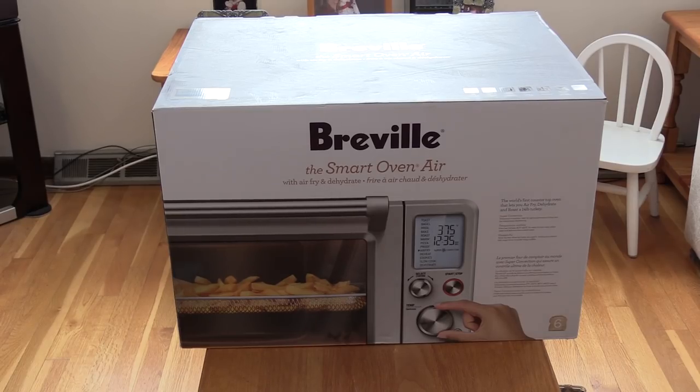Hey everyone, it's Myra. Thanks for joining me. The new toys are here, so let's get going. There she is — the Breville Smart Oven Air. This thing is a beast.